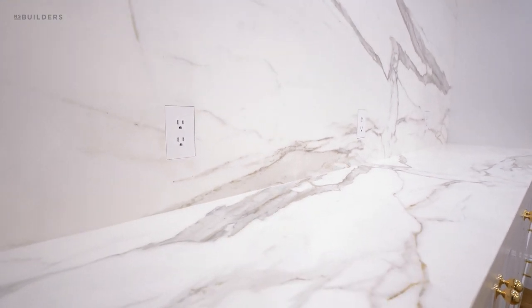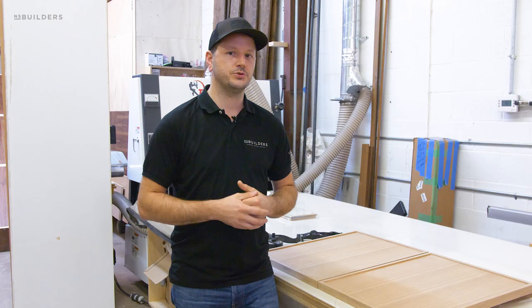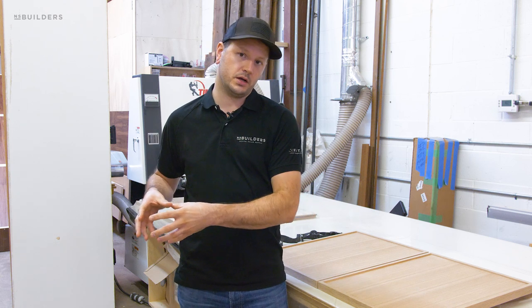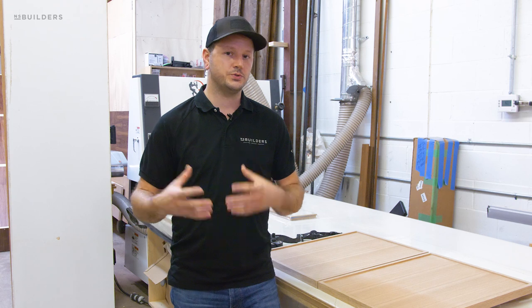We also have some brass shelving going into this kitchen that we'll be installing in the next few days — we'll be sure to take you along for that. We also showed you a pocket door for the pantry that's going to match the exterior pocket door currently being finished, and once that's installed we'll keep you updated.